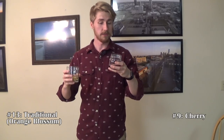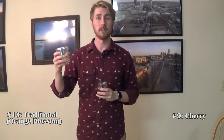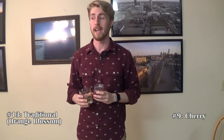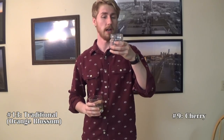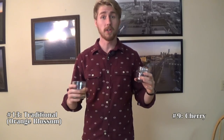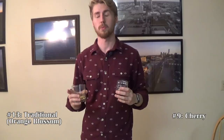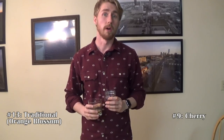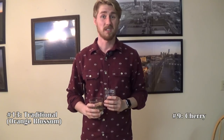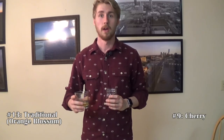Okay, first things first. This is number nine versus number 13. This is the eight finals, where you have eight on each side. First I'm going to try number nine. I don't know for sure which one's which, but hopefully when I taste it I'll know my mead well enough. Place your bets and see who you think is going to win ultimately.